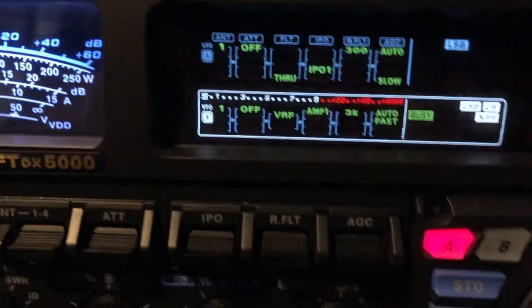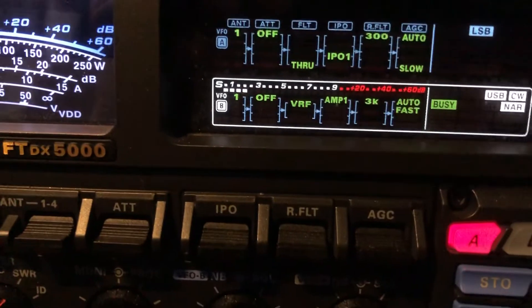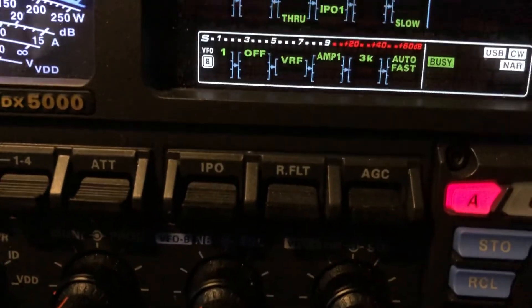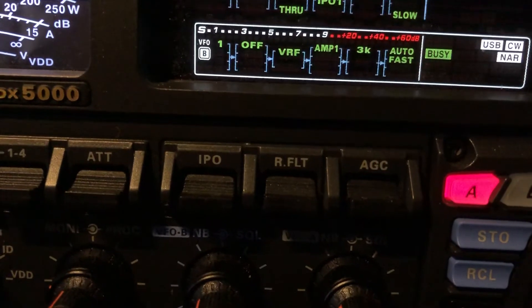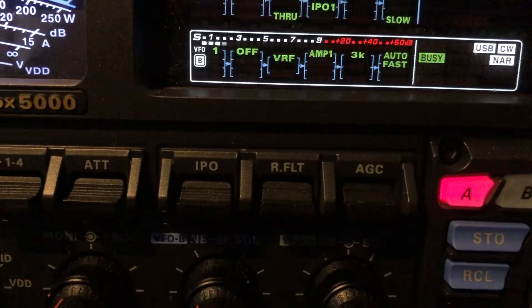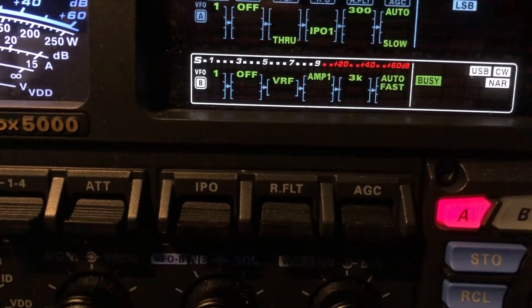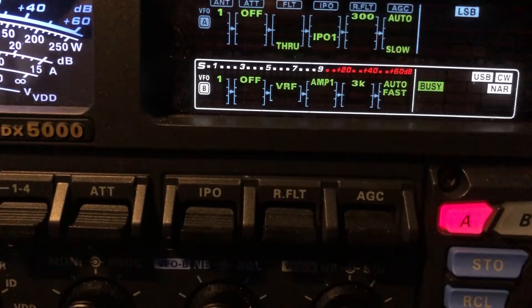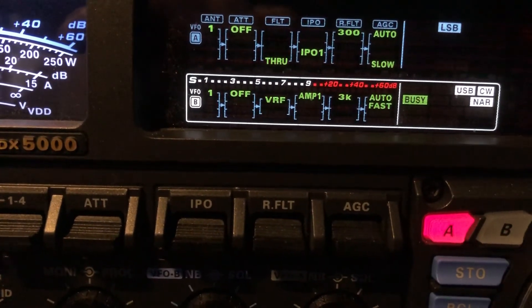So even though he doesn't deflect the meter as much with all that engaged, he's clear. You may turn the volume up just a little bit to make up for a little loss in fidelity from engaging those DSP features. But there we go — the B-side receiver is not bad on the FTDX 5000 MP Limited. Hope that was informative to you. This is N4HNH saying 73.